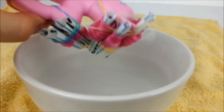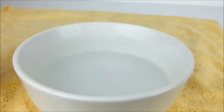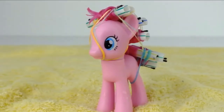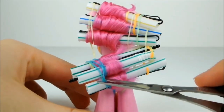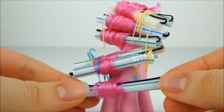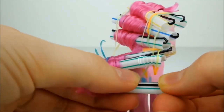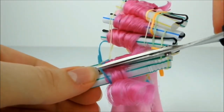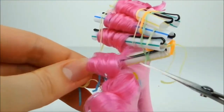When you're done, dunk the hair into the water once again to set the hair in place. To let the style set properly, you need to leave the curlers in for at least 24 hours. When it's time to take the rollers out, very carefully use a pair of scissors to cut along the elastic securing one of the curls, then gently ease the hair out of the pin. Repeat this with all of the remaining hair. Be careful not to pull the curls out of place as you do this.